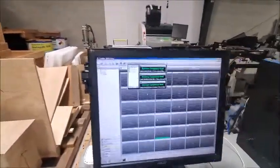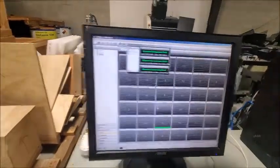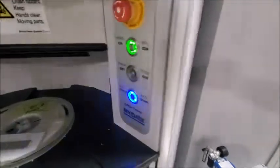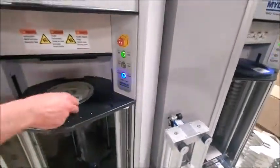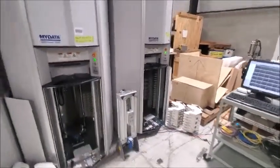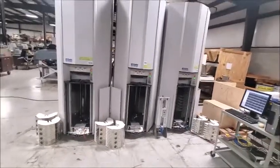All three towers are now reporting that there are reels sitting on the tray to be retrieved — that's why it says to remove it. You can see the blinking blue light so that operators know that's a part that needs to be taken off. That concludes the demonstration of the MyData SMD towers.